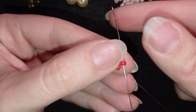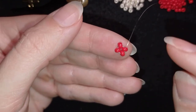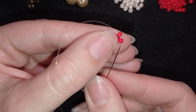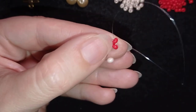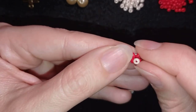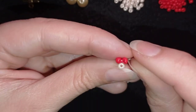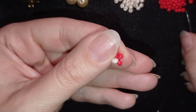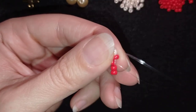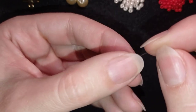Now I will go just through one of the red beads in this direction. Then I will take one ivory 8-0 bead — you could use another color of course — and pull. Then I'm going to take two beads and go through this one. This is the famous herringbone stitch but with a little addition.